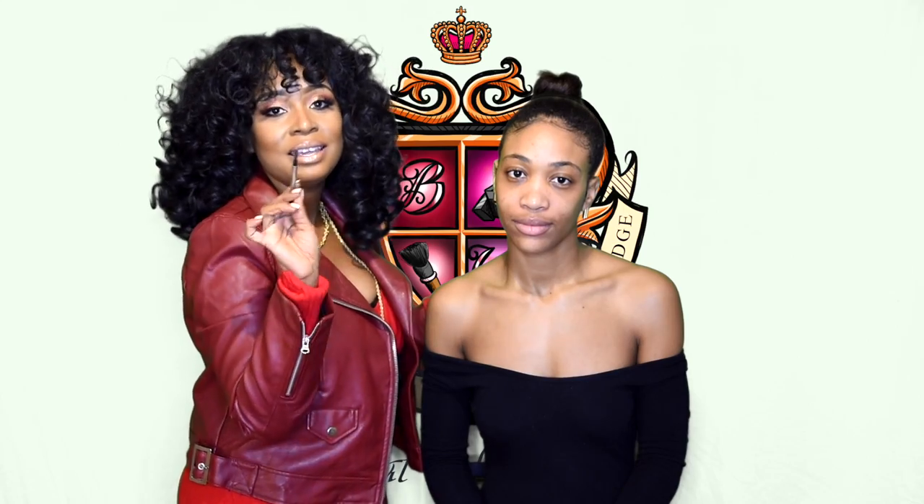All right, so I have my last model, Bianca. Bianca, you can be with me for a minute. All of our ABC models have come together because they are actually going to be my models for B Academy. Yes.